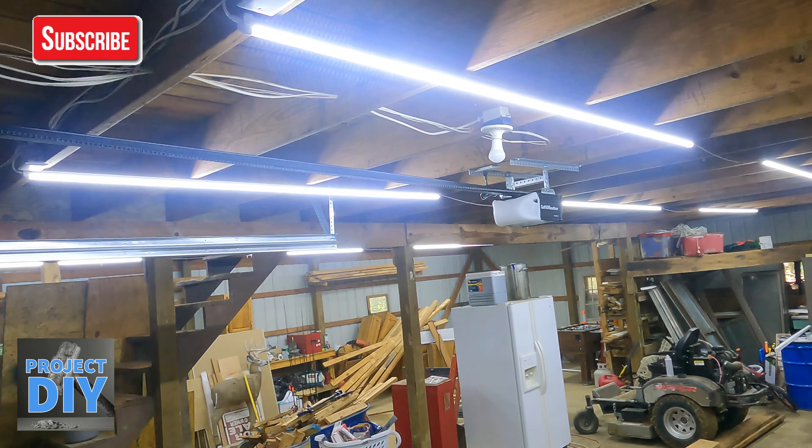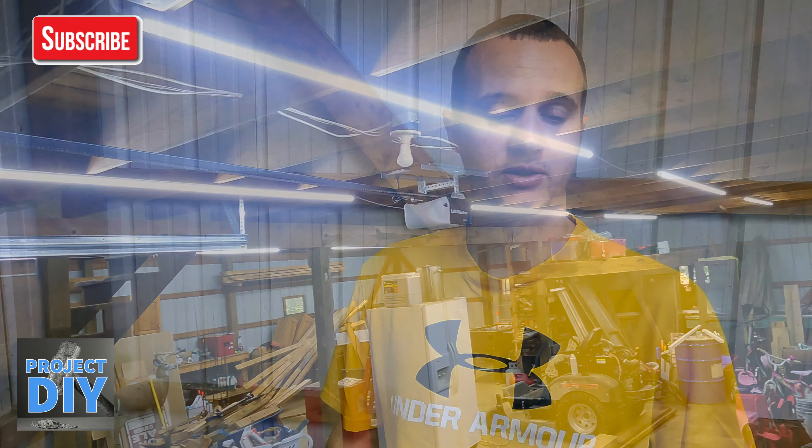Here we're going to show you how to figure up lumens. Lumens is how bright something is. It's recommended you have eight lumens per cubic feet. If you don't know how to figure cubic feet, I'm going to show you how to figure that.